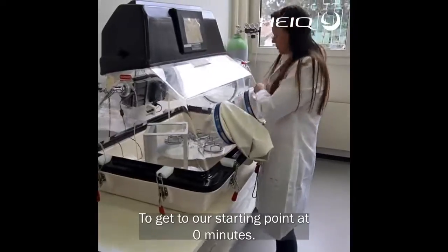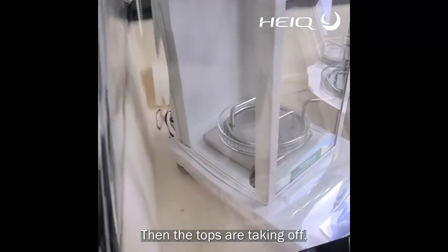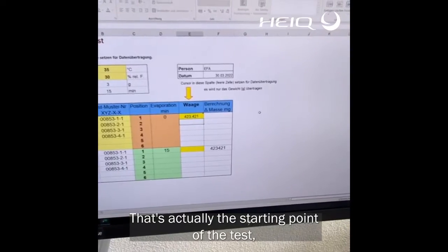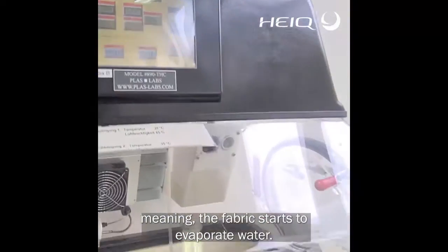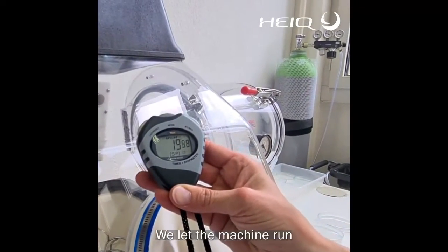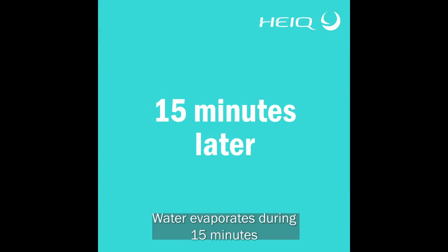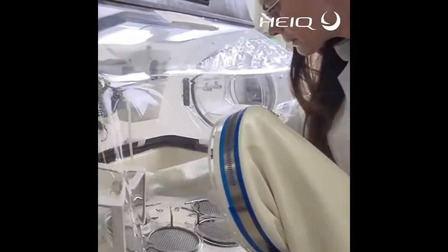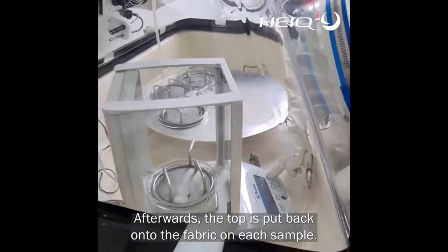You get our starting point at zero minutes. Then the tops are taken off. That's actually the starting point of the test, meaning the fabric starts to evaporate water. We let the machine run for 50 minutes. Afterwards, the top is put back onto the fabric on each sample.